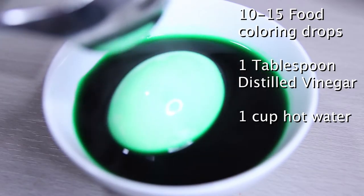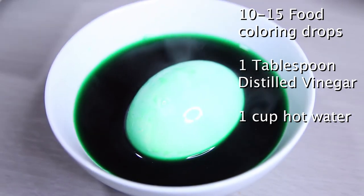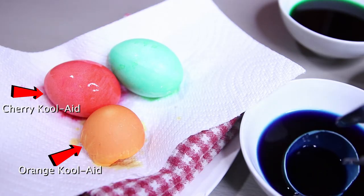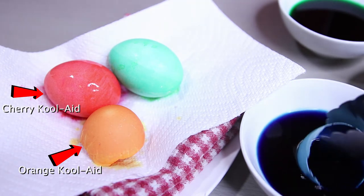If you decide to use food coloring, you're going to need about 10 to 15 food coloring drops, 1 tablespoon of vinegar, and then a cup of hot water. And the same thing — you dip the egg inside the food coloring mixture for about a good couple of minutes.